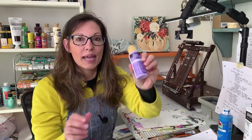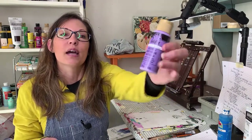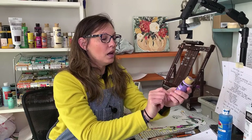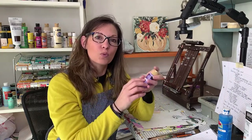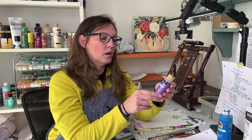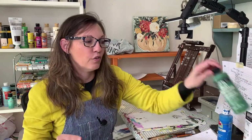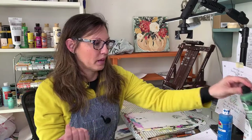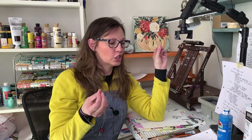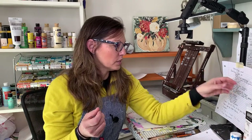My favorite paint because of the price is Folk Art. I usually buy the matte acrylic — they have it in a gloss finish as well, but I like the matte finish better. Folk Art is also available in multi-surface and satin acrylic finishes. These are really my favorite paints to buy.